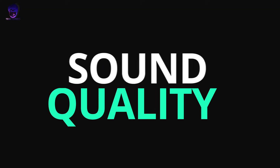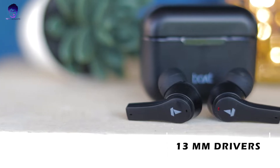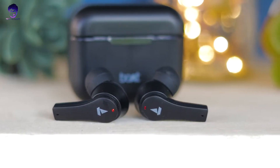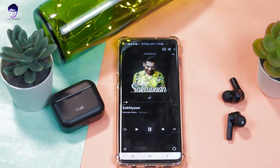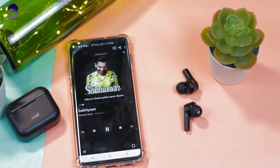Now let's talk about sound quality. The driver size is 13mm, which is great for the form factor and price point. The bass is very strong — Boat's signature deep bass is definitely present. Vocals are clear and crisp. The highs or treble are decent, but frequency separation is not great. At 50% volume, the bass gets slightly muddy and the earphones can sound loud. The sweet spot is around 30-40% volume for the best experience. Keep that in mind before purchasing.